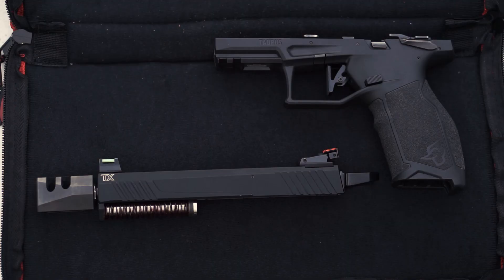Today we're going to talk about the Tandem Cross Sentinel Guide Rod for the Taurus TX-22. This guide rod upgrade has a ton of great features, so I want to talk about what makes this product necessary and then dive into the installation later in the video.